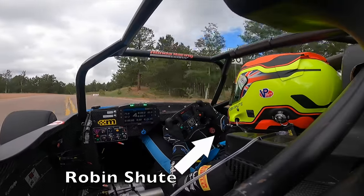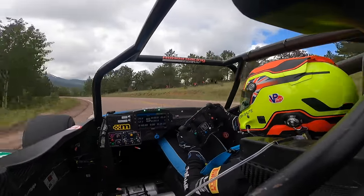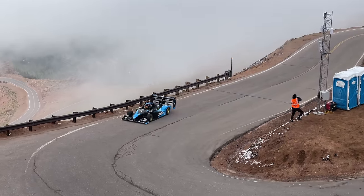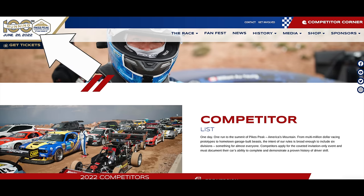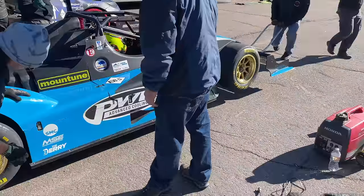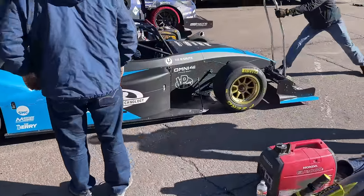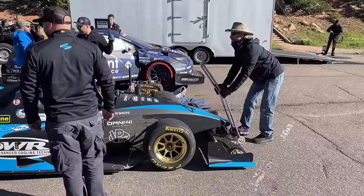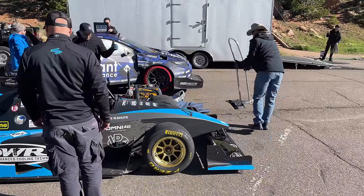Last June, Robin Schutt sent his race car up a mountain to win the 99th running of the Pikes Peak International Hill Climb. It was his second win in three years, but the next race is the 100th running, and a lot of people are pulling out all the stops for this one. So Robin needs his car to be faster, lighter, and better. I asked how I could help, and he said, can you make me a new steering wheel?